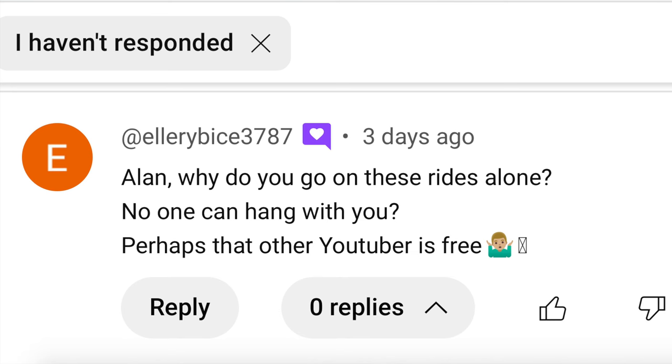Alan, why do you go on these rides alone? No one can hang with you. I ride with friends plenty, but I also enjoy riding alone. I like the solitude and the time for reflection, and it's definitely not because people can't hang with me. If anything, I'm scared of being the slowest one of my friends, and I don't like the pressure of feeling like I'm holding others back. As far as the other YouTuber, I'm always game to ride with anybody.